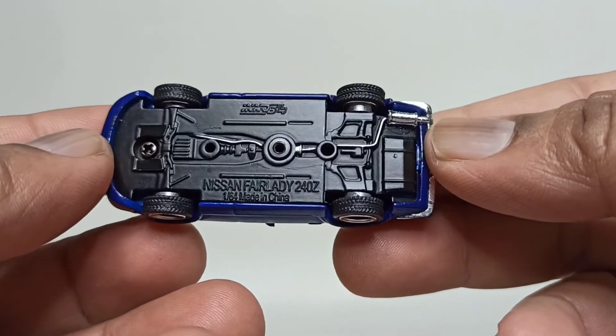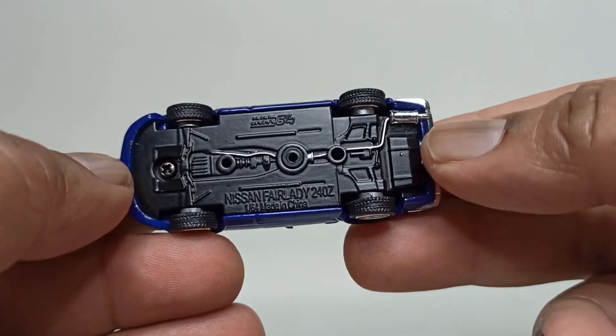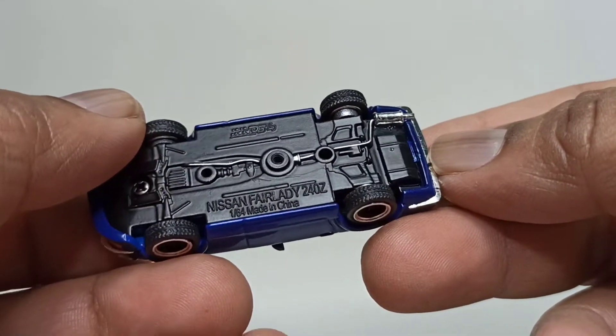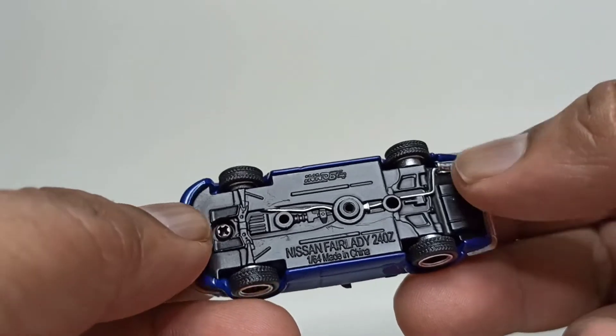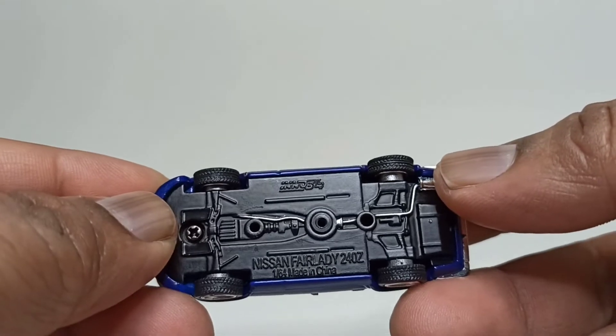On the base, there's that exhaust system going through on the bottom of the car, held together by one screw — not the standard two screws. So this one should have a clip here when you have to dismantle it.